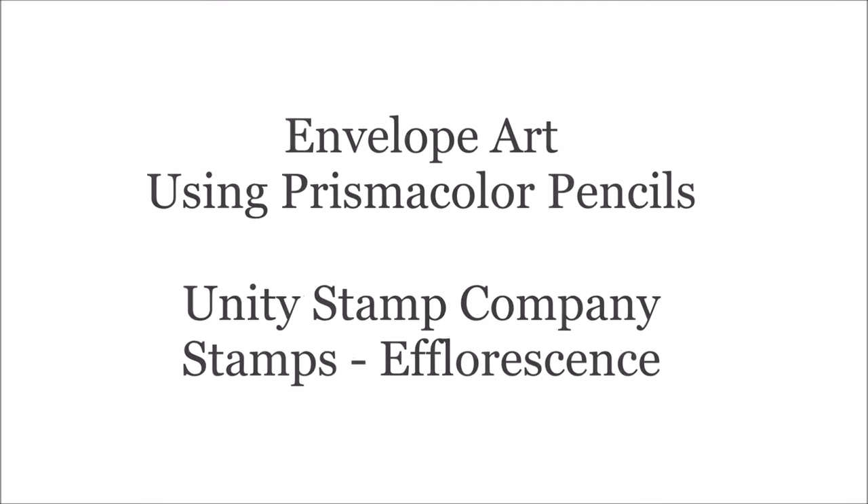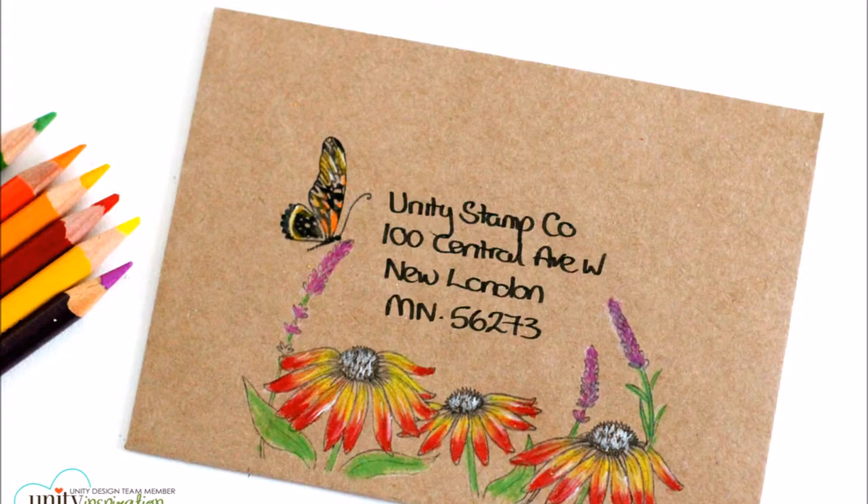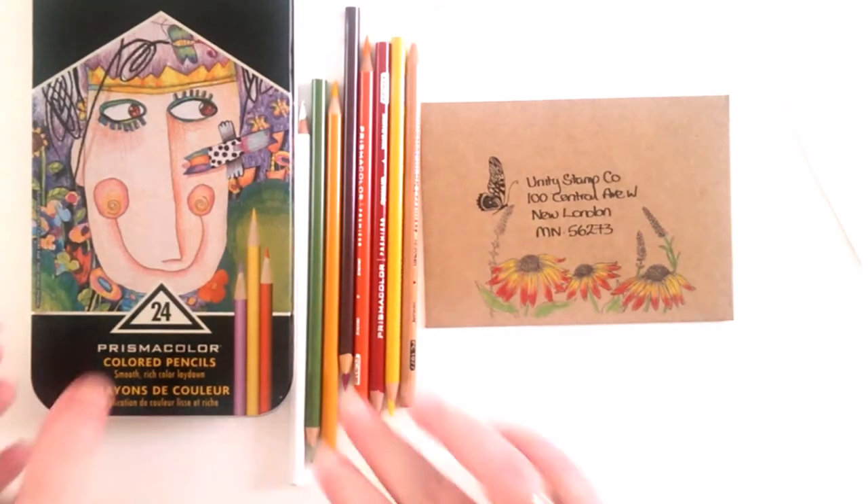Hello, it's Mandy here with a Unity Quick Tip. Today I am using the new stamp set for envelopes called Efflorescence.